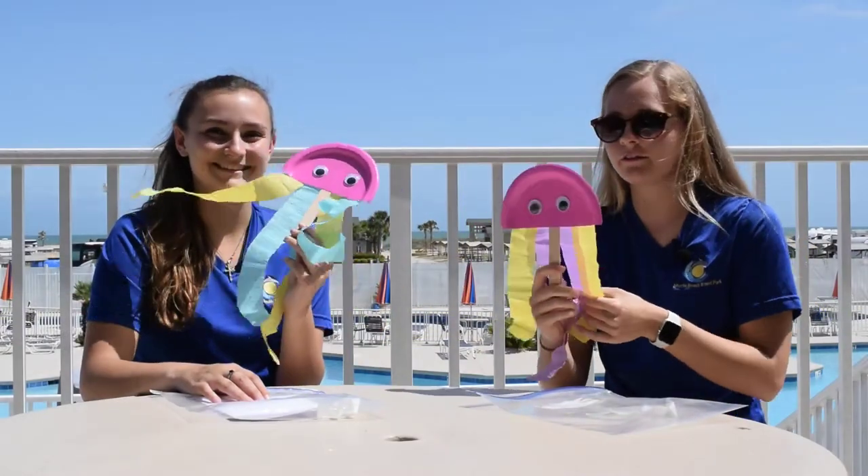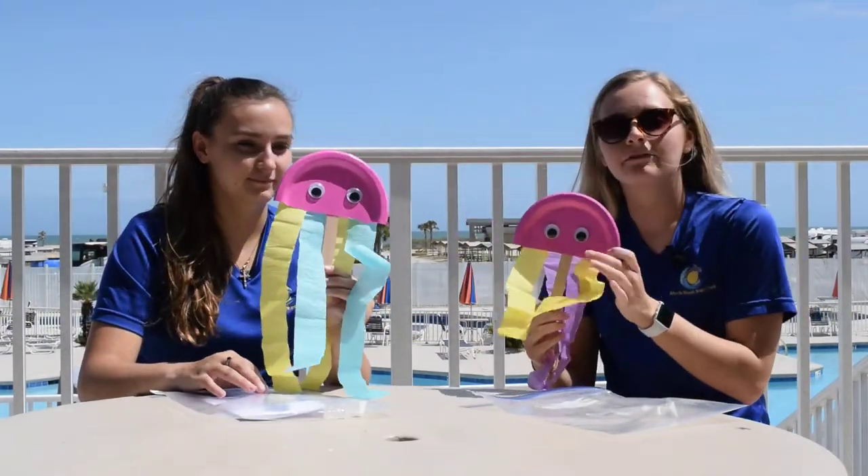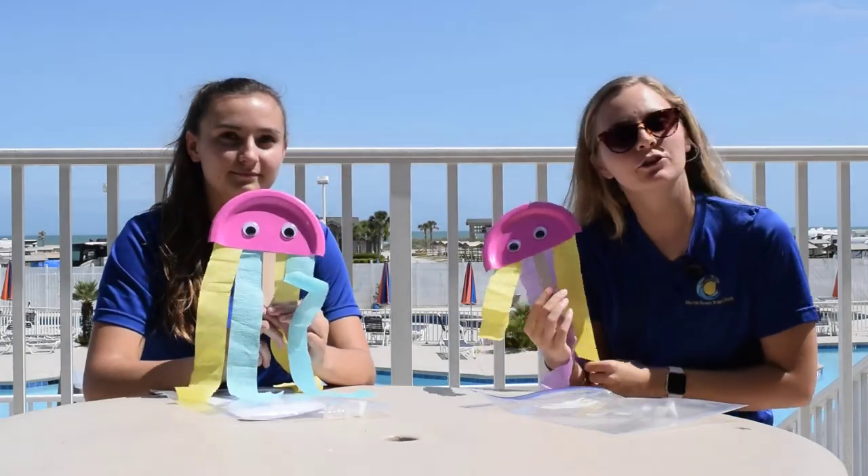There you have it. Once you have finished your craft, make sure to post a picture and tag us on social media.